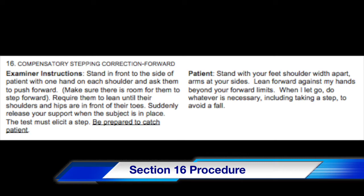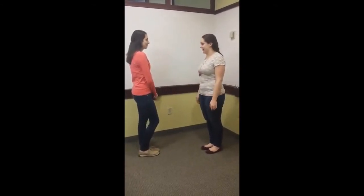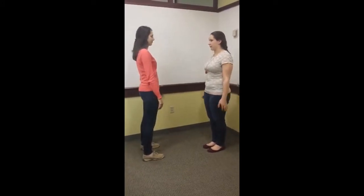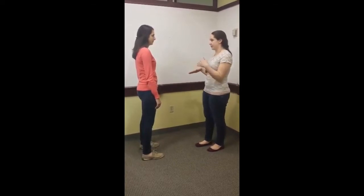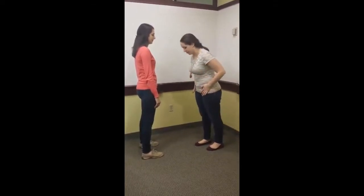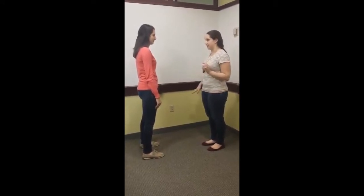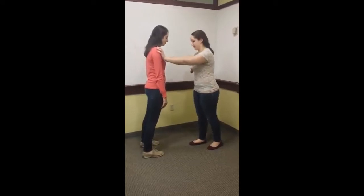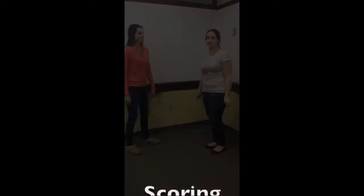So we're going to test your balance today. I'm going to have you stand with your feet shoulder-width apart, hands by your side. I'm going to be placing my hands on your shoulders and you're going to lean up against me against your limits, so your hips can almost come over your toes. Then when I let go, you're going to do whatever you can to stop yourself from falling. Okay — lean up against me, keep leaning.